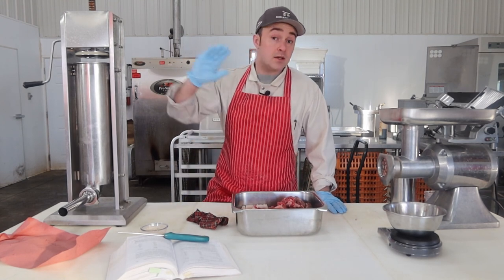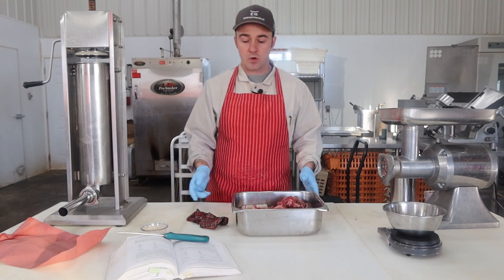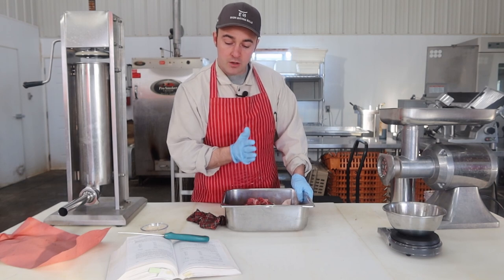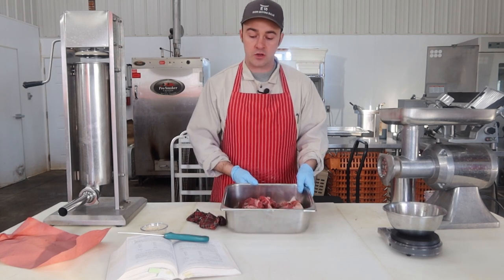Maybe as time goes on I'll do all the slow dried versions of these sausages, but today it's the hot smoked version, which is beef and pork back fat or pork trimmings. I have a little beef on this side and pork back fat on the other side.